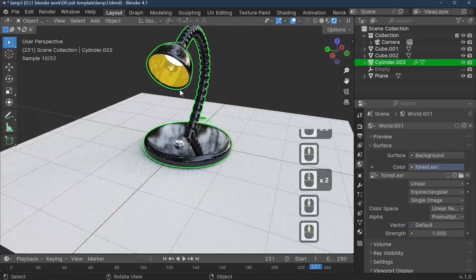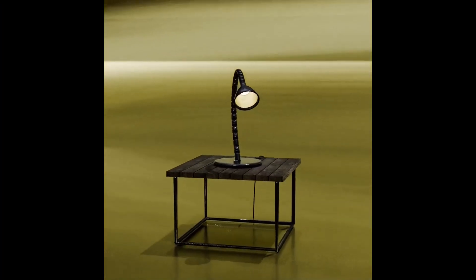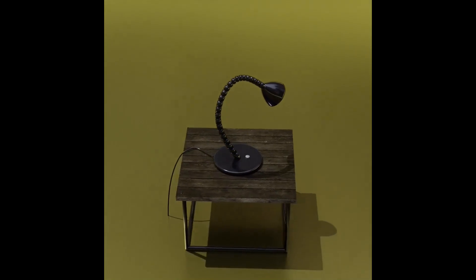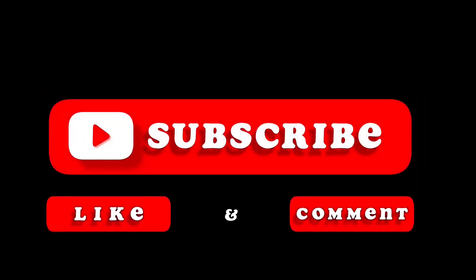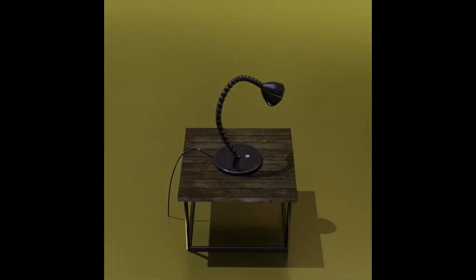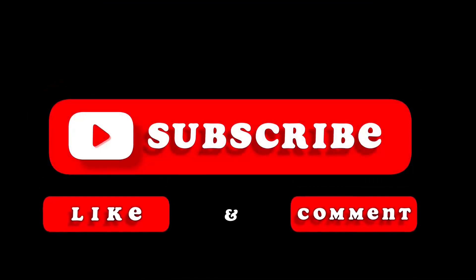I hope you enjoyed this tutorial — our very own flexible reading lamp created entirely in Blender. We used various tools to craft, style, and master it. If you enjoyed this tutorial and want to see more Blender content, don't forget to subscribe and hit the notification bell. Leave a comment below with any questions or suggestions. Now it's your turn — happy blending, and remember to share your creations with the world!